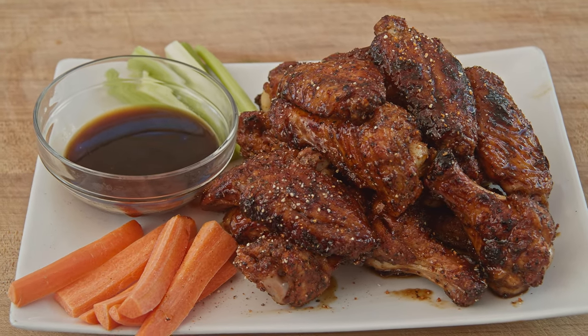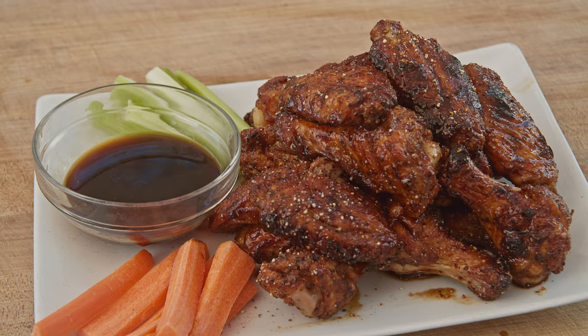I'm Jody Flanagan, the BBQ Dad. Today we're doing some teriyaki chicken wings. I've got the RT B380X, and we're burning those cherry pellets.